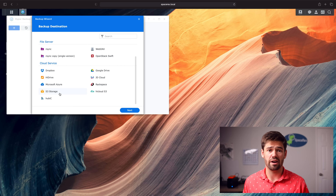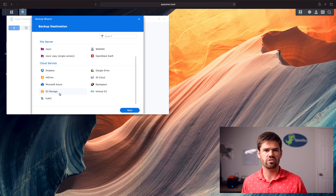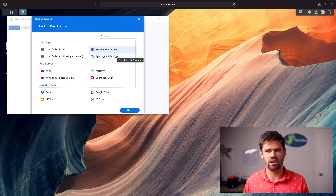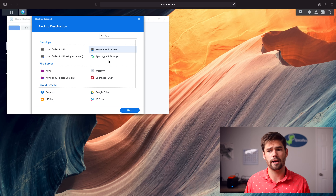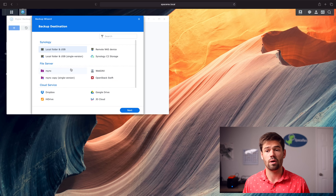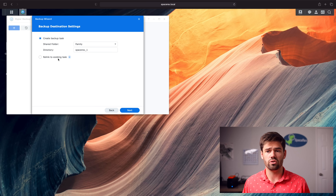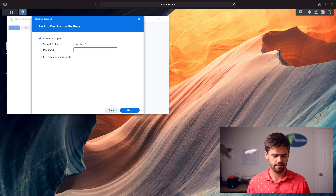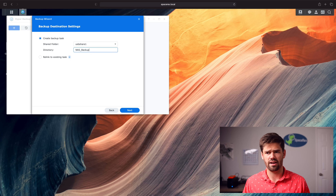So those are all the different options. Now let's go through and set up a backup. We're going to select local folder and USB since we're going to a USB drive, and we're not going to select single version. Here we've got the option to relink to an existing task if I already had a backup going and need to reconnect. We're going to choose where to go — send that to USB share one and set the directory name, which will be exposed on the file system.